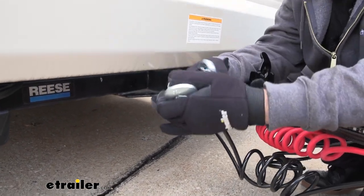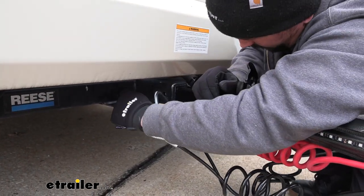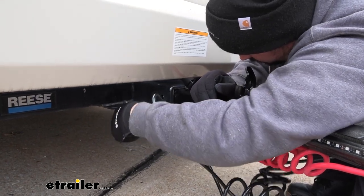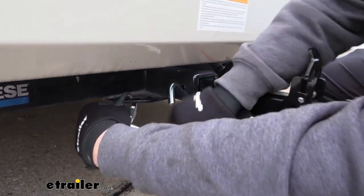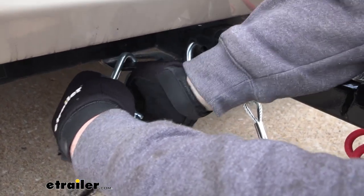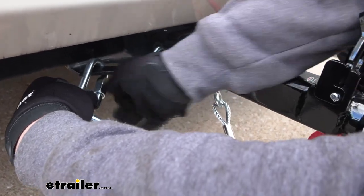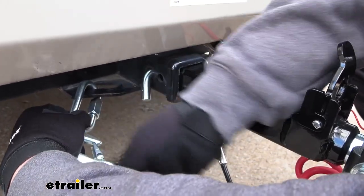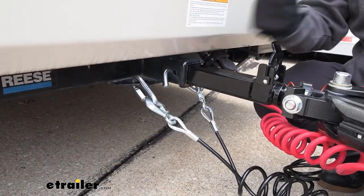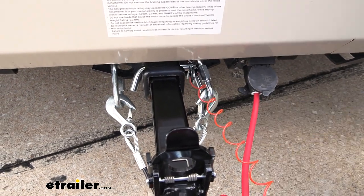To quickly fix this, instead of changing out to a larger clevis style hook, you can just simply take a quick link, put it in place, thread this on, and you can just use your hands, which is nice. It's also going to be zinc coated steel, so it's going to prevent corrosion, that way it stays nice and easy to release with your hands. Now we have a safe attachment point, and because it comes in a quantity of two, I'm able to safely do that on both of my links.